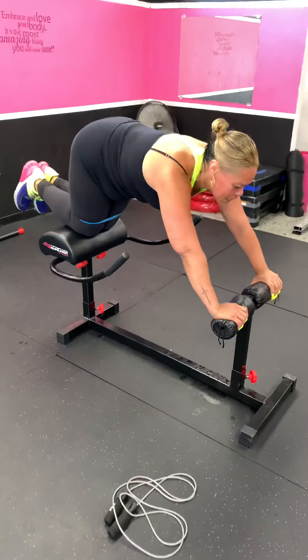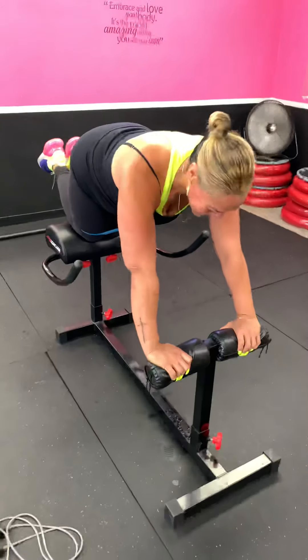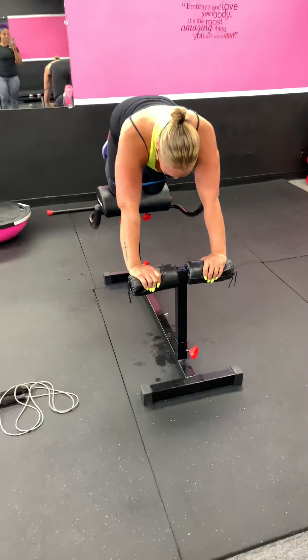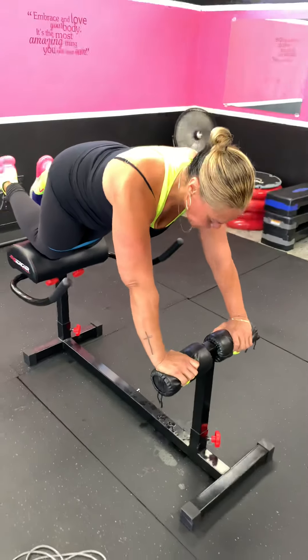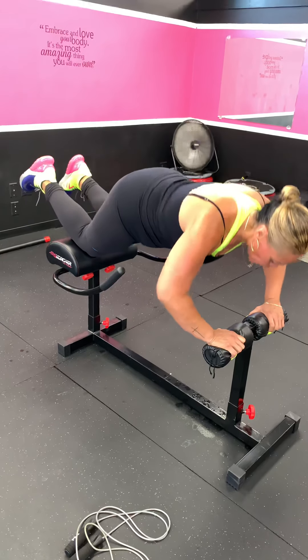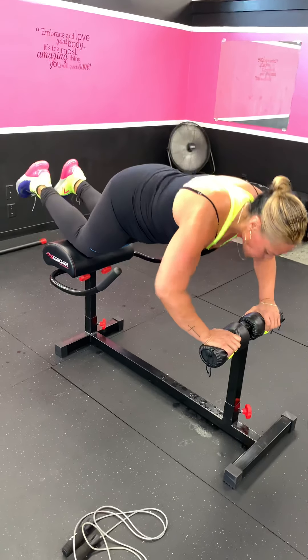She keeps telling me, 'Monique, I want my butt to grow.' All right, well this is how the butt's gonna grow, honey bunny — that's how the butt's gonna grow, Miss Chrissy. Come on, abs tight! Throwing in some push-ups, a little bit of upper body work, a little bit more core. Keep those abs tight — come on, good job!